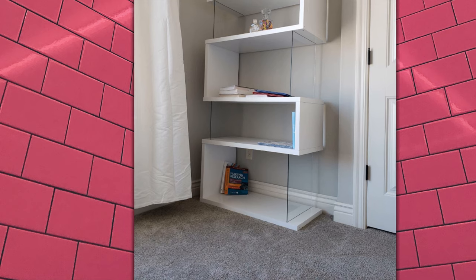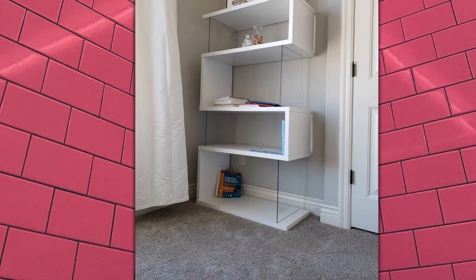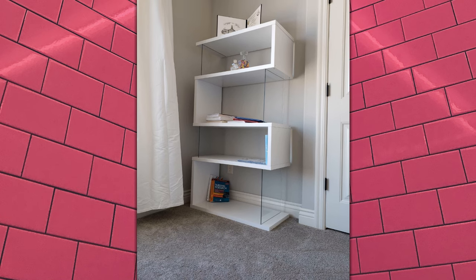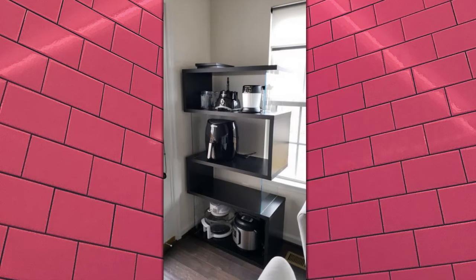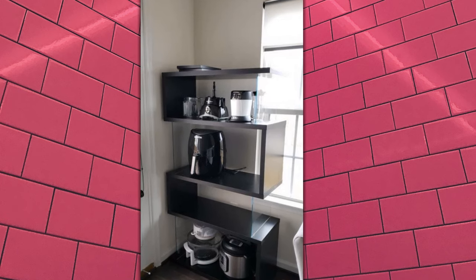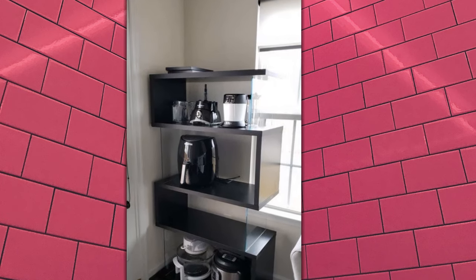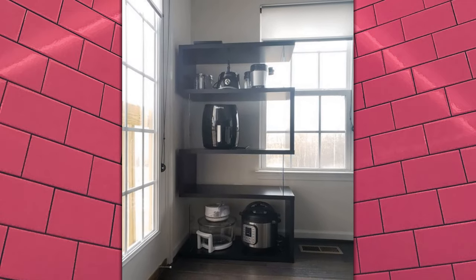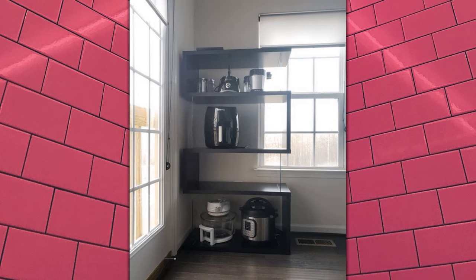The two bookshelves don't line up perfectly next to each other, but anything wooden is not going to be perfectly symmetrical when you get two of them. As you can see, the shelf meets my needs for both height, general width, and usability. The two bookshelves allowed me to empty out my three old bookshelves and save a considerable amount of space.